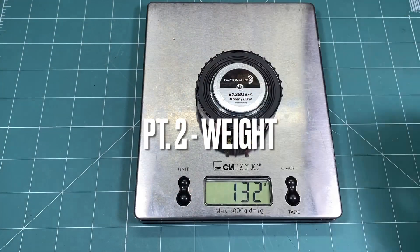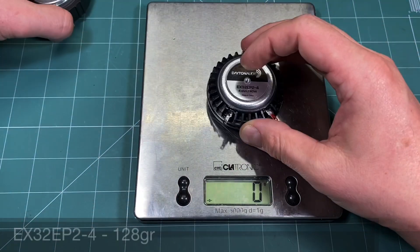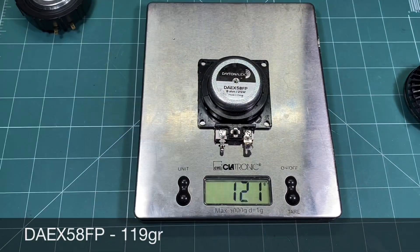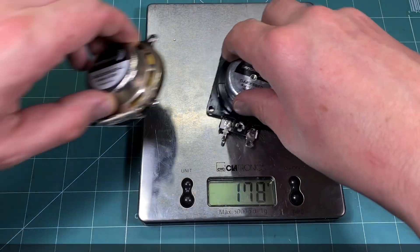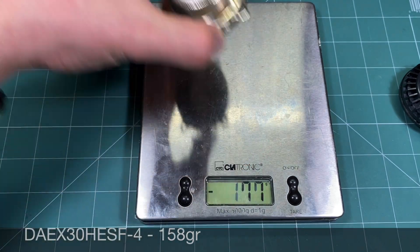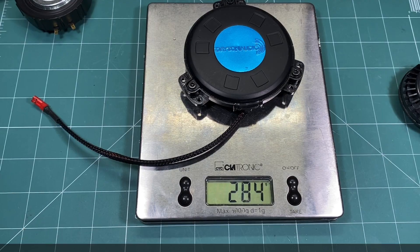Weight of the exciters is not that important by itself, but it is a good measure to show their moving mass. This has meaning because one side of the coil is mounted to the surface and the other to the moving body of the exciter. The only exception is the Dayton PUC, which doesn't have any outside moving parts — everything is closed into its body.